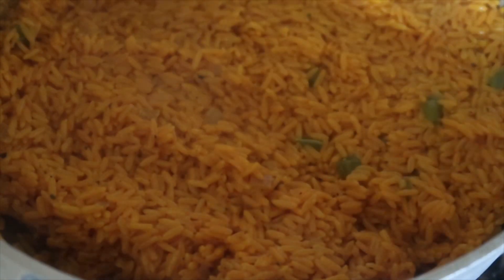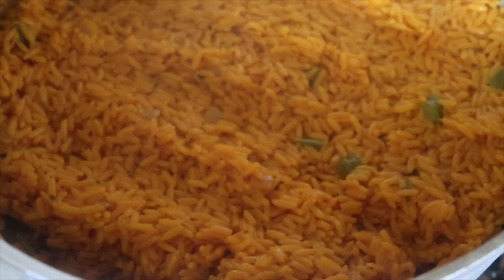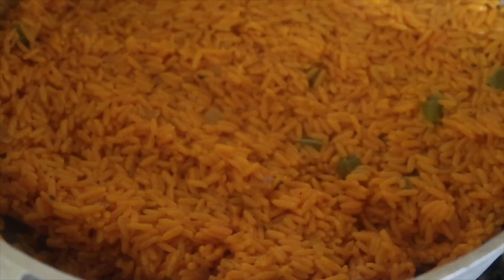You can use red bell pepper, green bell pepper — whatever you like. I just had green, so that's what I used. That is it! Thank y'all so much for watching and I'll see y'all next time.